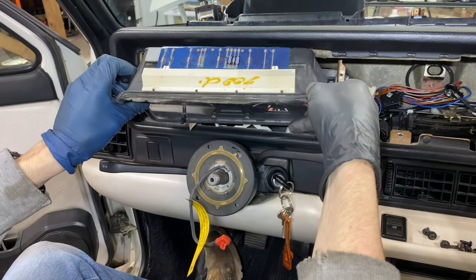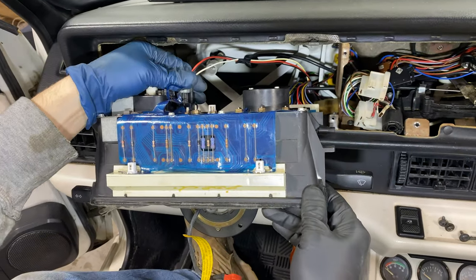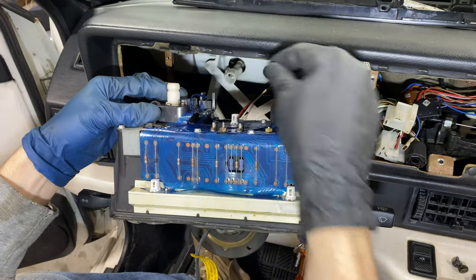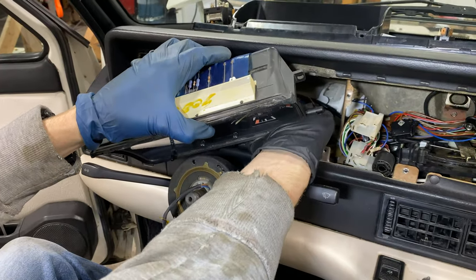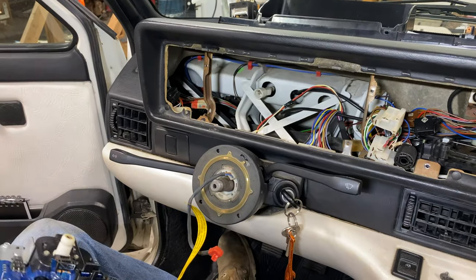Pull it straight out. On the back here we have this connector — just disconnect this one. Sometimes you might have a little cruise control connector that goes right here; disconnect that. And then finally on the right side here, we have a dash connector — just wiggle it out as well. And then we have the instrument cluster removed.